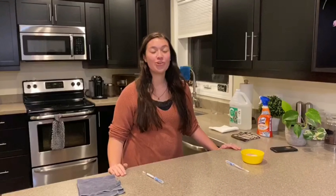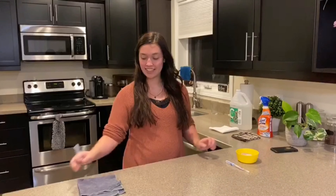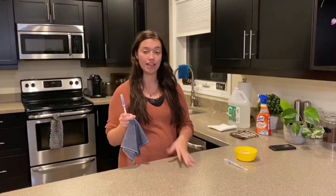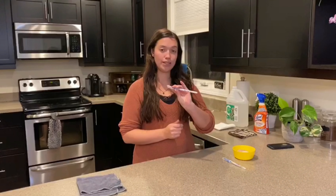Welcome back everyone, it's Nicole here, your Norwex independent consultant. What we are going to be doing today is testing out our Envirocloth cleaning raw chicken juice off the counter. What I have here are called protein residue tests.